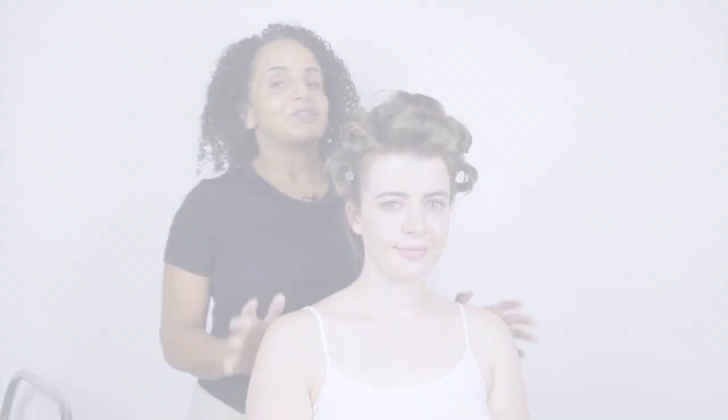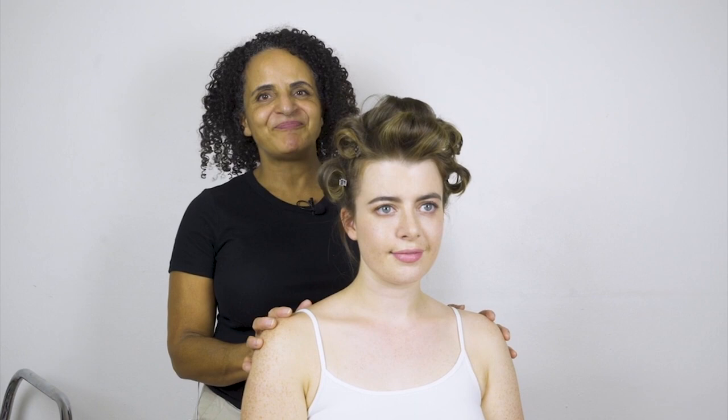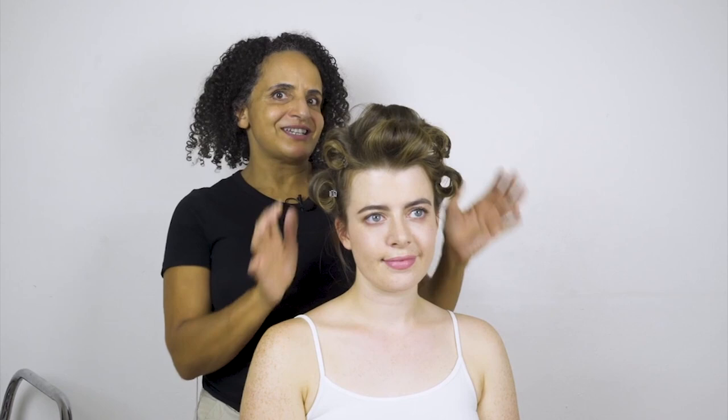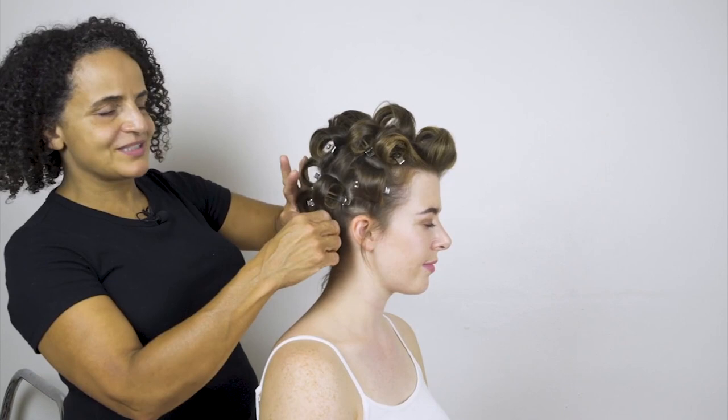I'm going to show you how to create a beautiful soft style in Celeste's hair. It's going to be a lovely updo for short hair today. I've already curled Celeste's hair using the tongs and the vintage curl technique, so I got a lovely curl in the hair. If you're not sure how to do the vintage curl technique, we've got a video for that so have a quick look before you continue.